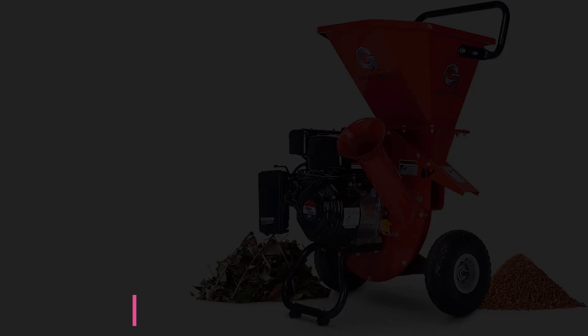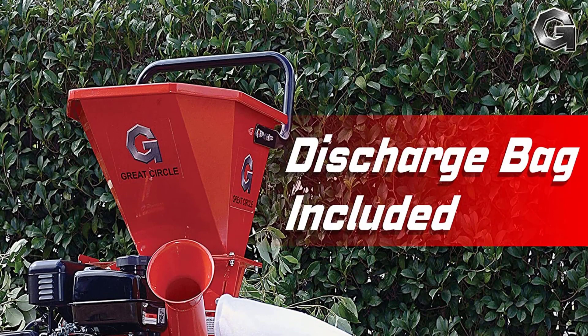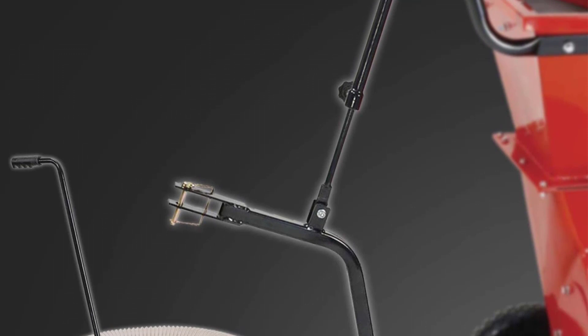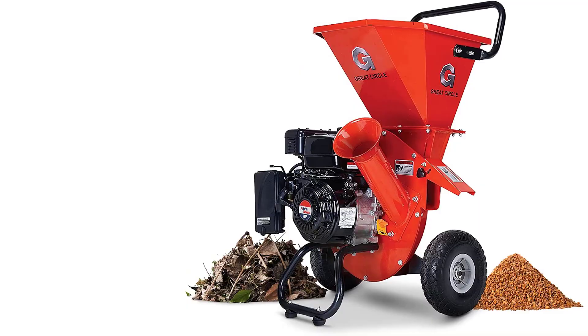Starting at number one: the Great Circle USA Heavy Duty Wood Chipper Shredder. When you have a lot of trees in your yard, falling branches are par for the course. Cleaning yard debris is easy with the Great Circle USA Heavy Duty Wood Chipper Shredder — our best overall option. This multifunctional machine can handle branches, leaves, limbs, and chips up to three inches in diameter using power from a seven horsepower engine.